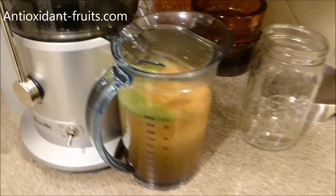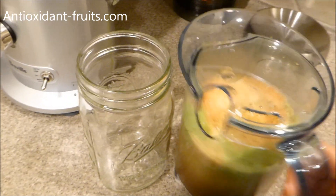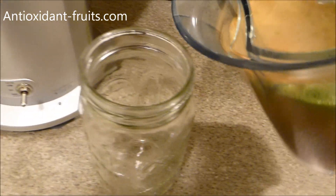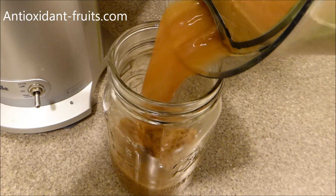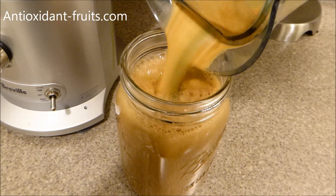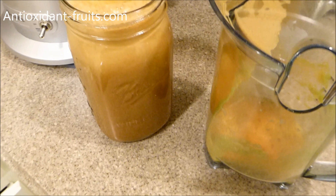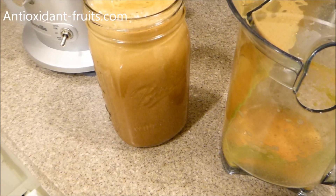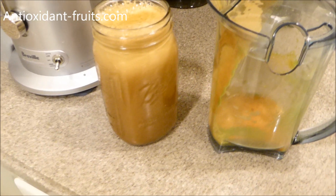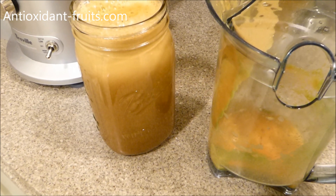Once I'm done juicing, I pour it from the handy dandy pitcher into this mason jar. You'll notice there's a foam that happens when you juice, and this pitcher has kind of a foam separator. Oftentimes when we have a family dinner I will make one of these and bring it over, and it grosses out my family because the color isn't that favorable. But it is absolutely delicious for me — I crave this at least five nights a week.